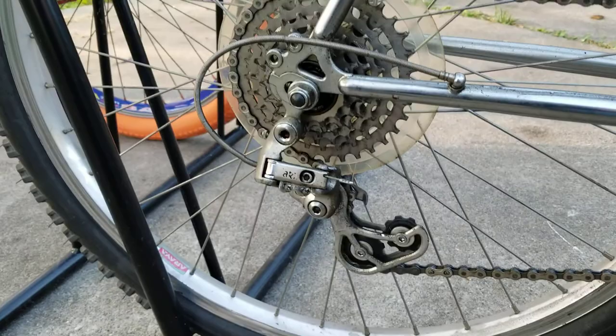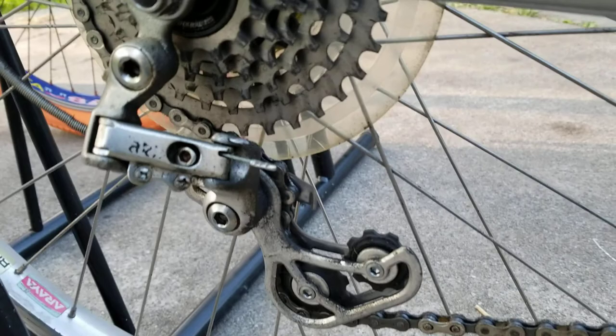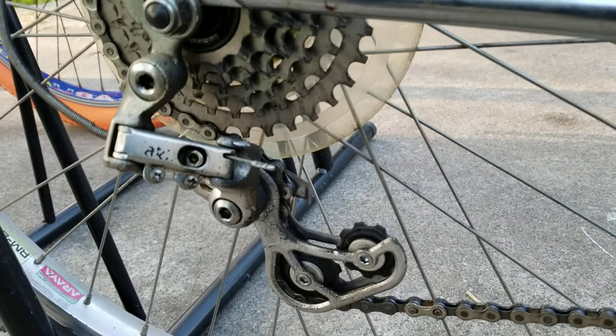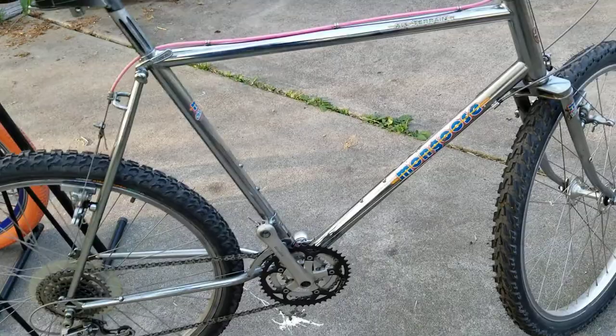This three-pulley rear derailleur I find pretty interesting as well. It's a Suntour ARX, and it's designed to be short cage when you're in your smaller gears and long cage when you're in your lower gears. It didn't catch on — it does work, but whether it solves the problem it set out to solve, I don't think it really achieved that since most people haven't even seen that derailleur nowadays.